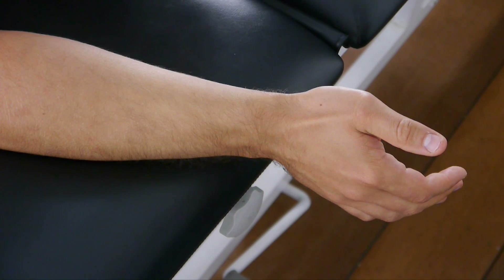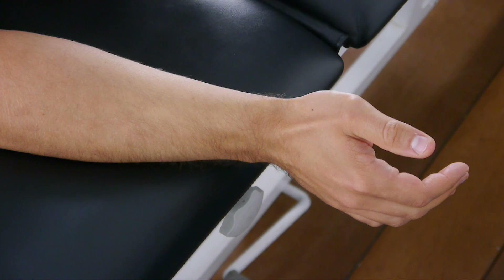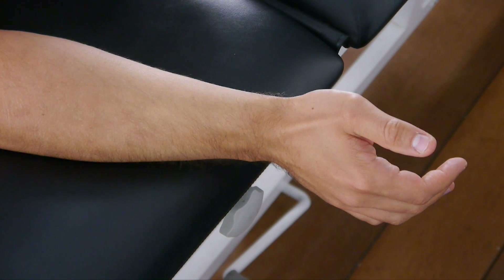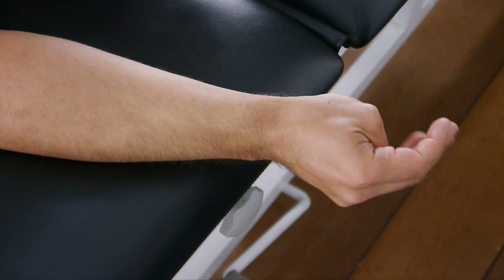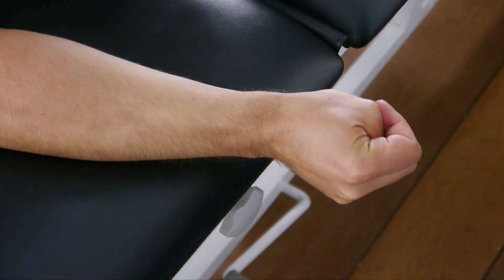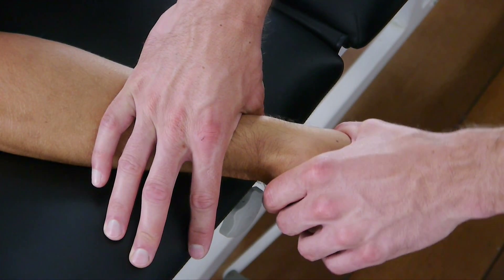To perform this test, have your patient extend his affected extremity and rest it on the treatment table so that the wrist is hanging off of the table. Then ask him to make a fist with the thumb inside his fist, stabilize the forearm on the table, and gently deviate the wrist towards the ulnar side.